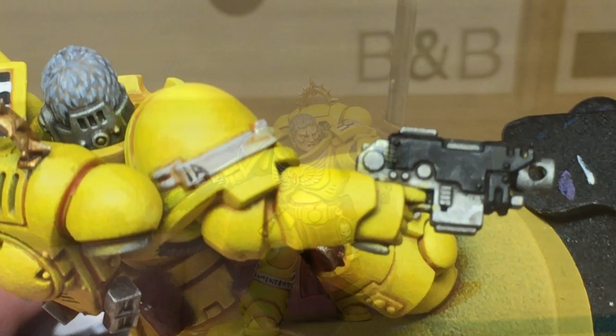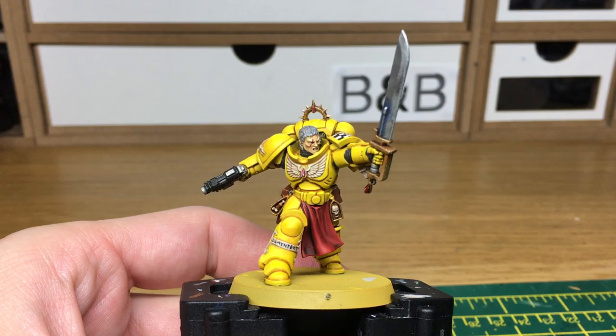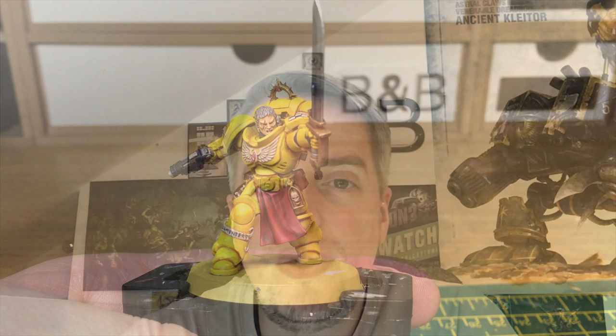The final thing I've just done is use a little bit of Carroburg Crimson to paint this scar or wound going across his eye — I've done it as a little wound there, and that is the Lamenters Lieutenant finished. Thanks for watching. I hope you've enjoyed the video and if you have, please give us a thumbs up and subscribe to the channel so you don't miss any future content, and also check out our other social media links below.